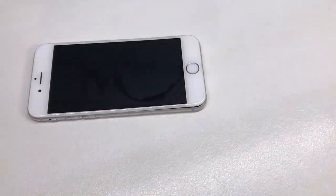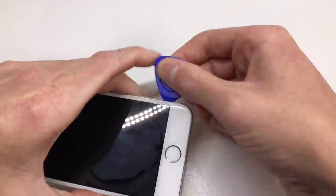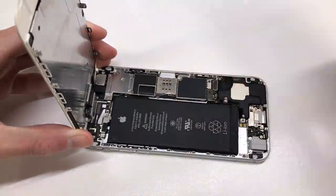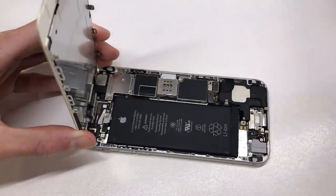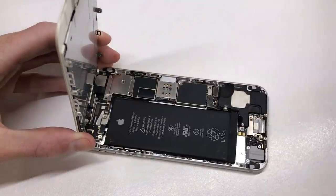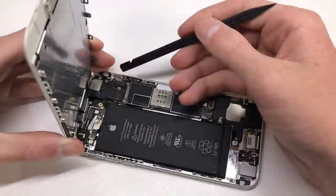I also picked up this donor iPhone 6 for $20, which at first didn't power on but after some simple revival turned out to be iCloud locked. For anyone attempting a housing replacement like this, I'd highly recommend having a donor iPhone to be able to take parts off in case you damage anything along the way, and that's exactly what I'm going to be using this iPhone 6 for.